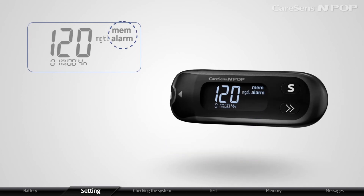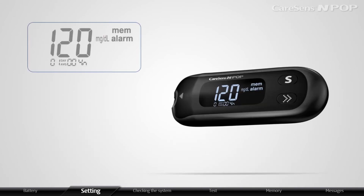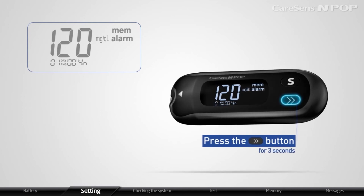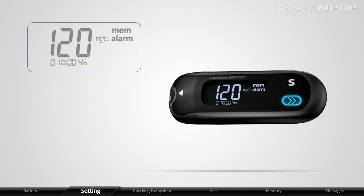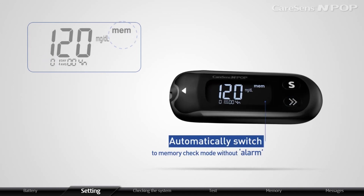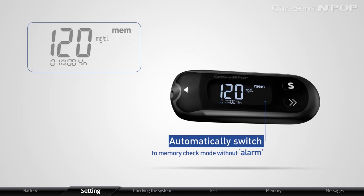The meter will display alarm if it is on. In order to turn off the PP2 alarm, press the arrow button for 3 seconds. After displaying PP2 and off, the meter will automatically switch to memory check mode without alarm.